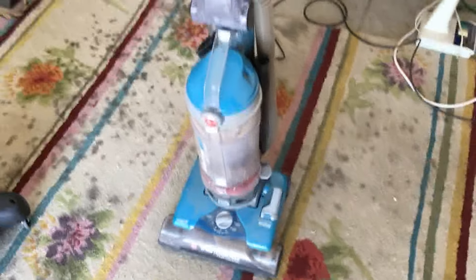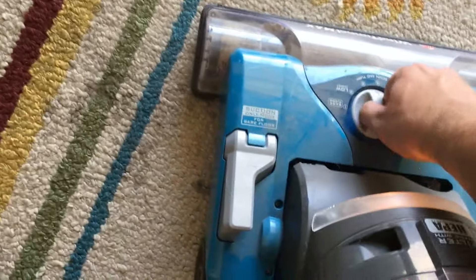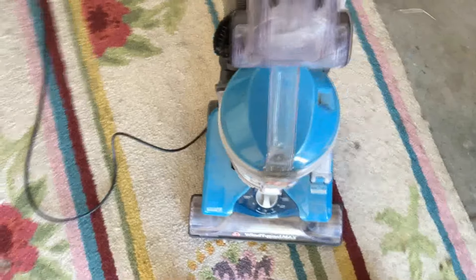So let's plug it in and try it out. Now with the new belt installed and plugged in, turn it on and try it out. Oh yeah, that's a hell of a difference. So if you have a vacuum that's acting strangely like that, check your belt first.